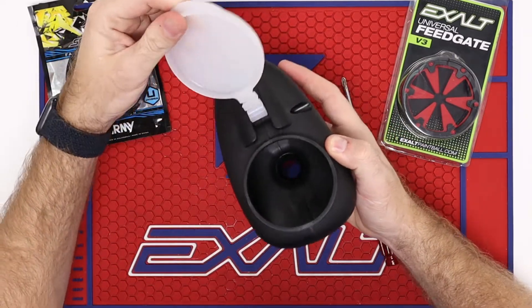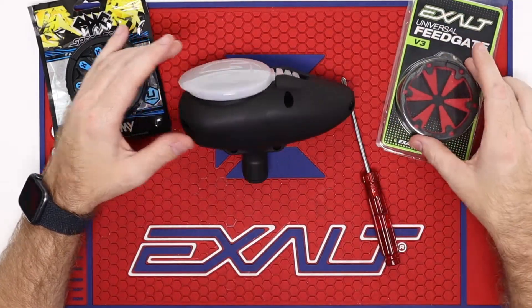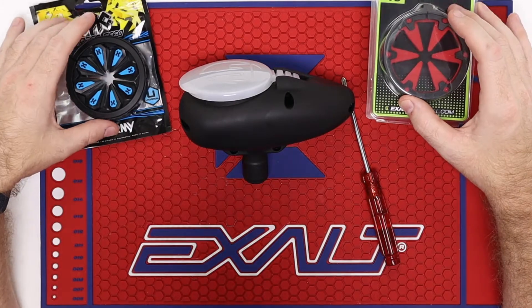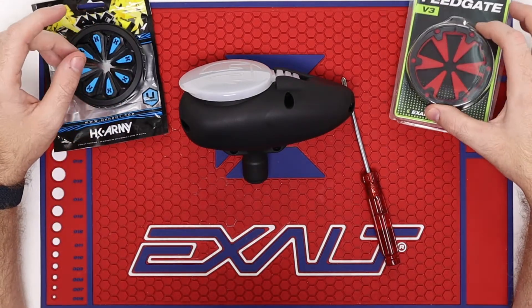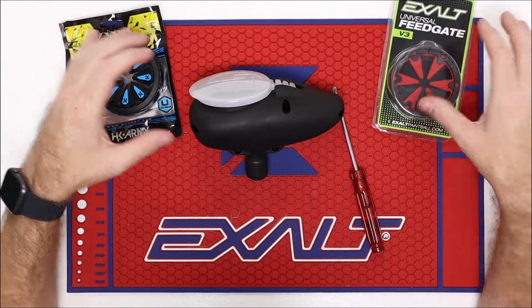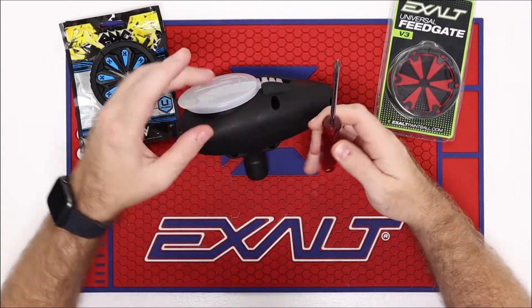It's a pretty nice little swivel top lid here — very hard to break. So what you're going to need today is a universal feed gate. This is called a universal — that's the name of it. This is the HK brand, this is Exalt. I'm going to show you how to put an HK one on there today. And you'll need a Phillips head screwdriver — that is the plus sign screwdriver.